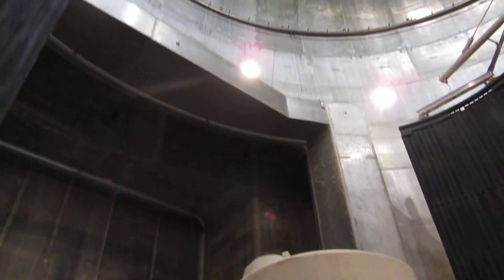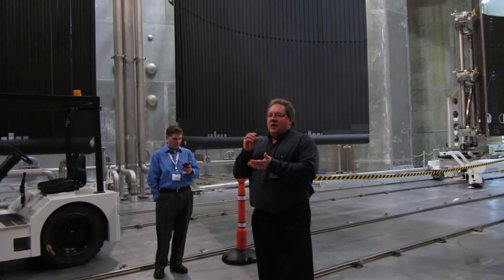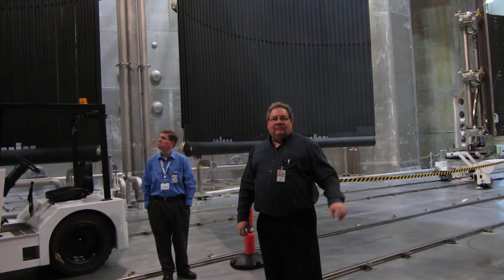The interior of those pumps actually operate at minus 430 degrees below zero — so cold that the air literally turns to ice — and that removes it from this large thermal vacuum chamber.